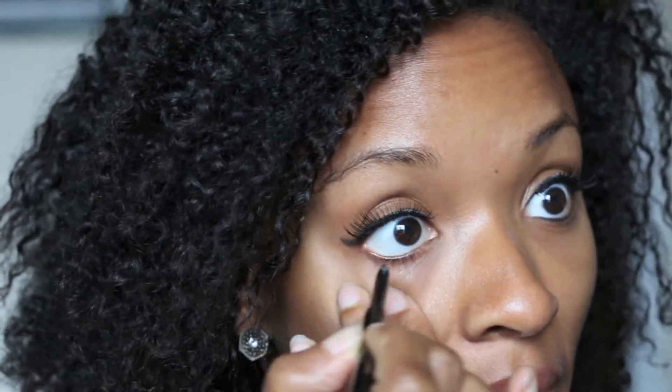One more thing I do with my eyes to 'wake them up,' as my Aunt Sandy says — I always apply eyeliner to my bottom lid as well. So just get on in there.